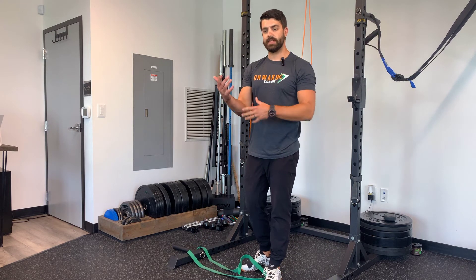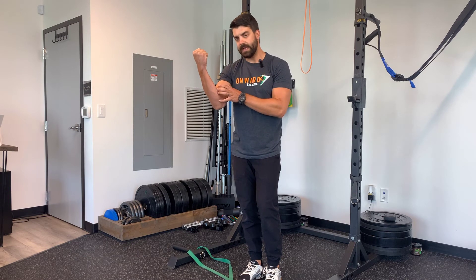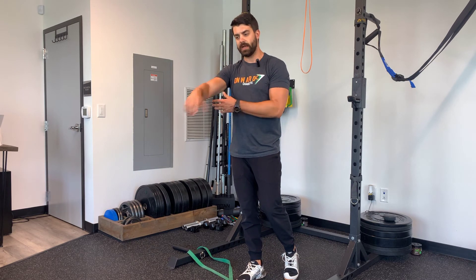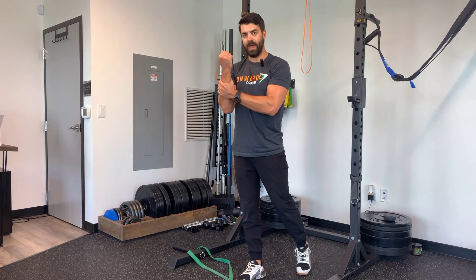The other thing that's really important with this is as you're doing this mobilization, we want to keep the mobilizing arm as relaxed as possible. If you're tensed up and your muscles are trying to hold that, they are going to actually resist the distraction force. So try to keep this arm relaxed and have the other arm do all the support as you rock forward and back.